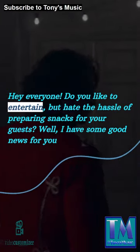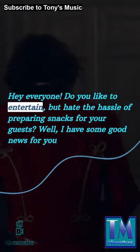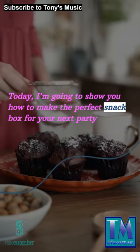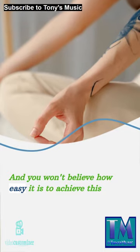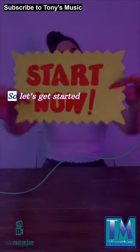Hey everyone! Do you like to entertain, but hate the hassle of preparing snacks for your guests? Well, I have some good news for you. Today, I'm going to show you how to make the perfect snack box for your next party. And you won't believe how easy it is to achieve this. So let's get started.